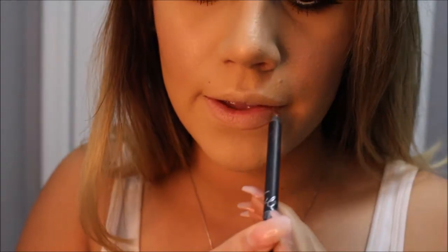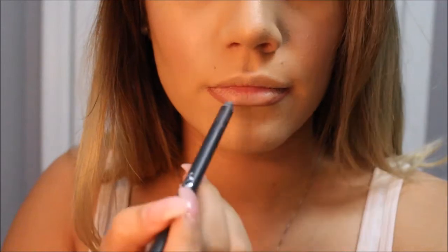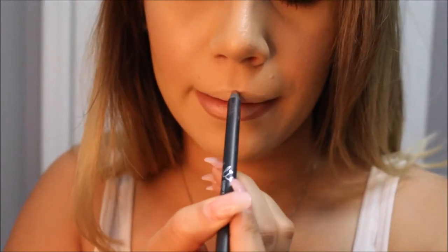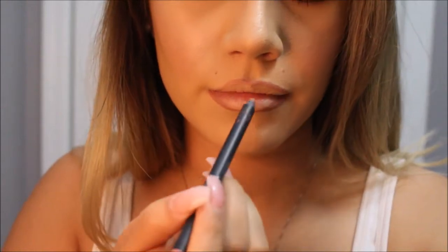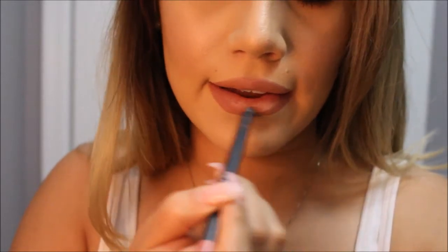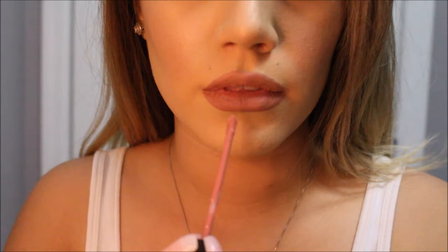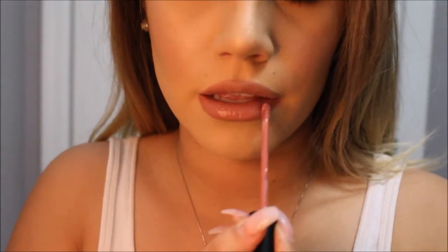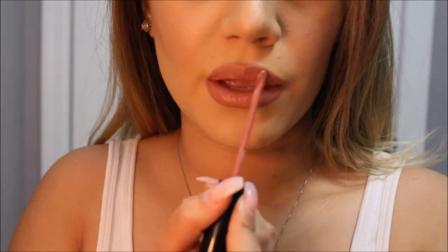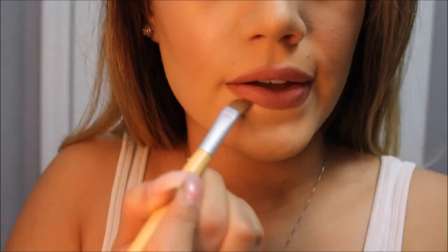On my lips today, I will be wearing the Kylie Jenner Candy K lip kit. I first outline my lips with the pencil, then go ahead and fill it all in. Once I've filled in my lips with the lip pencil, I go ahead and apply a layer of the liquid lipstick. To clean up any mess from the lip pencil, I clean it up with a concealer and a flat brush.